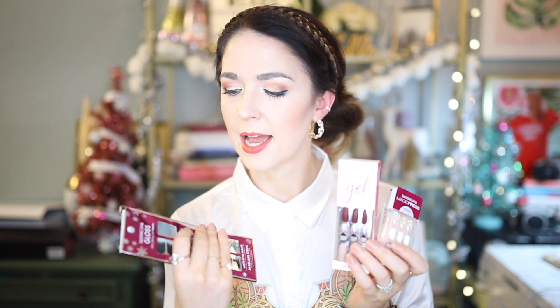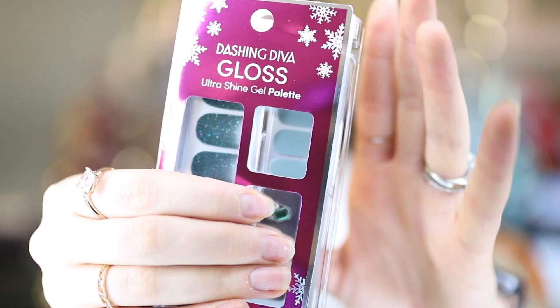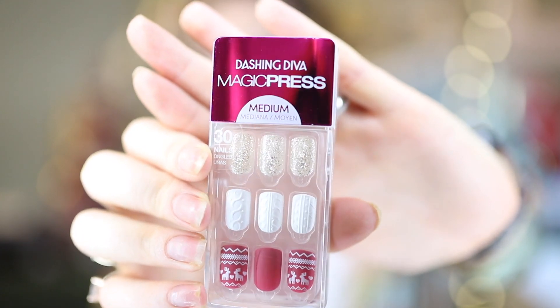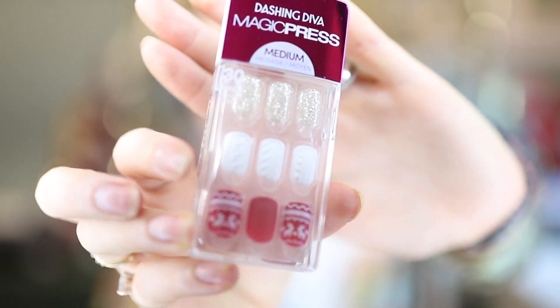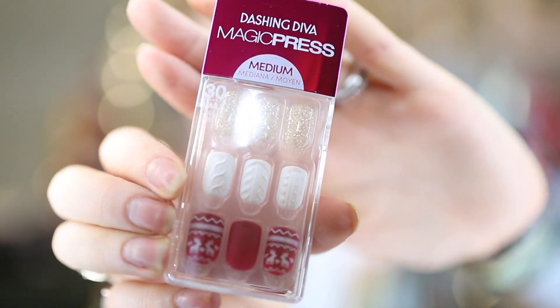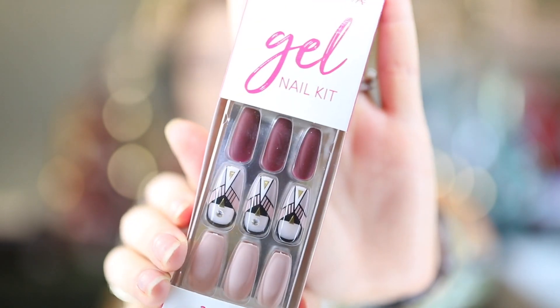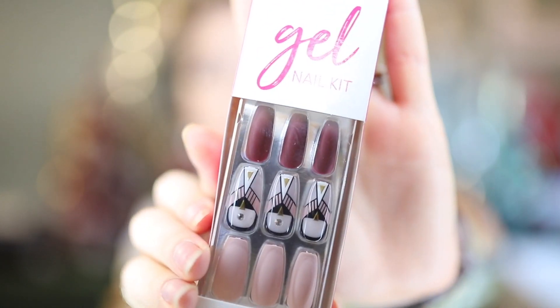I went on to Dashing Diva's website and bought three different nail packs. I bought their Dashing Diva Gloss, which are kind of like stick-on gel nail stickers. I also bought their Magic Press nails in a really fun Christmas sweater motif — they are so cute. And I also wanted to try their Dashing Diva gel nail kit, which are more traditional glue-on press-on nails with a really cool art deco design.